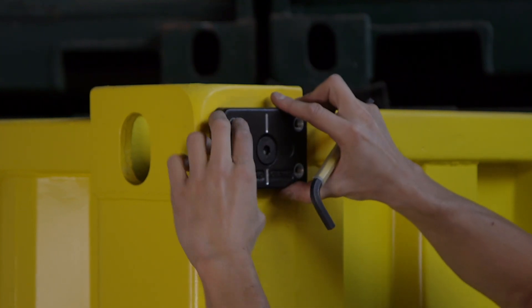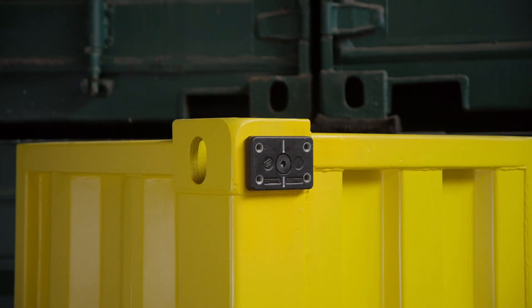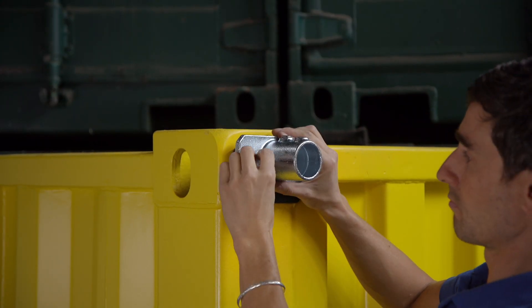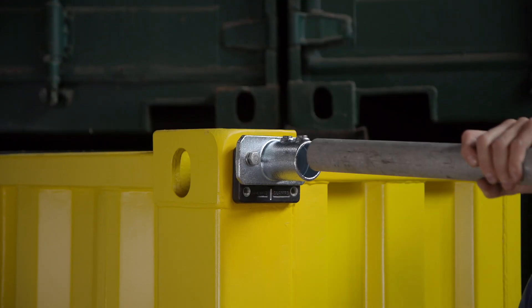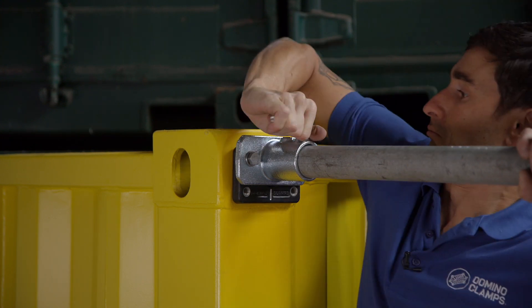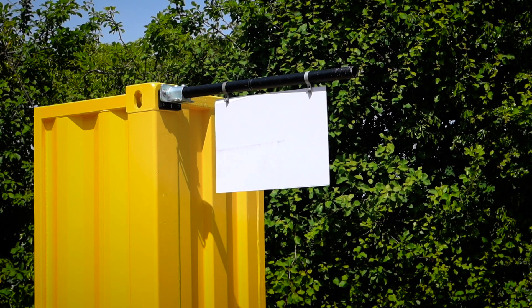Attaching them is really straightforward. Start by attaching your Domino Clamp to the corner casting of a shipping container. Then use the two M12 screws and washers provided to bolt the tube clamp to the Domino Clamp, using either the pairs of holes top or bottom. Now you can insert your 48 millimeter tube into the tube clamp and tighten up the grub screw with an 8 millimeter hex key.